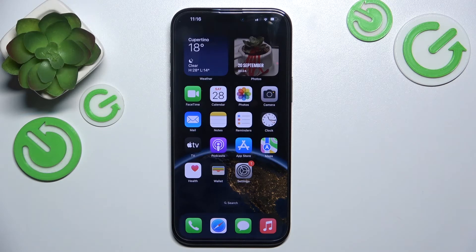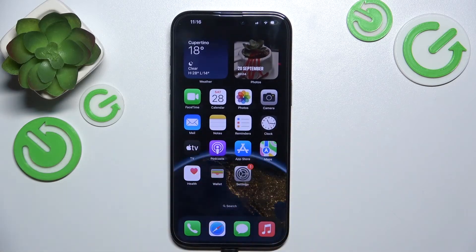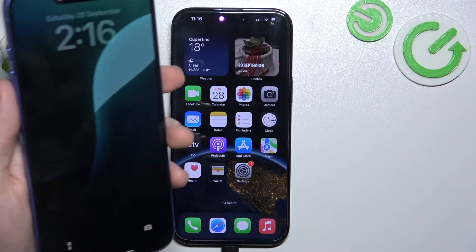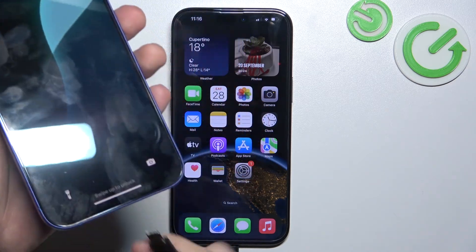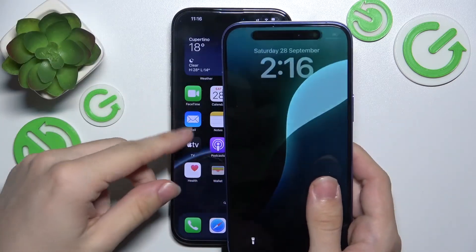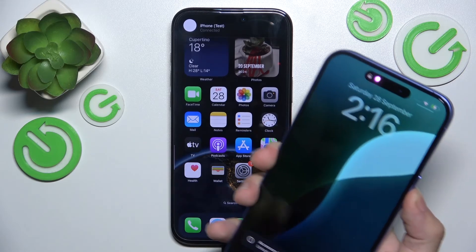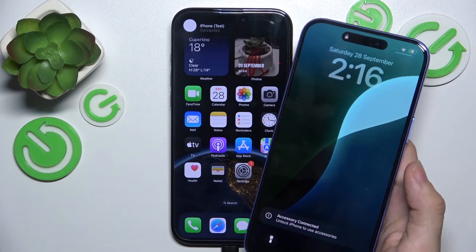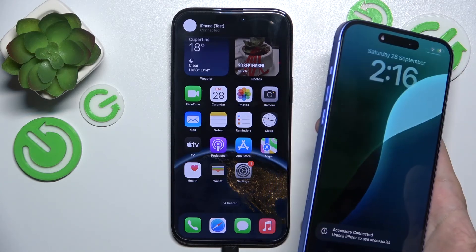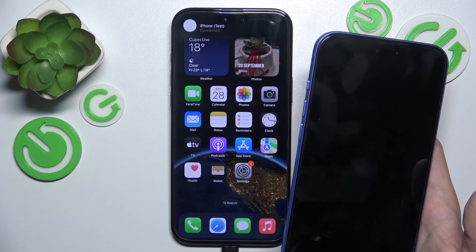First, let's plug the cable into this iPhone. Then here is another iPhone and I'm going to plug the cable in. And you can see that it starts charging. The iPhone that has a lower battery level will be charged, and the iPhone that has a higher battery level will be the power source.